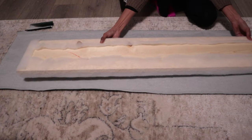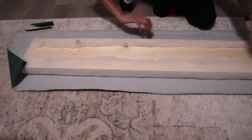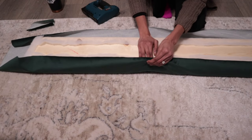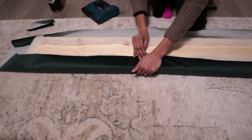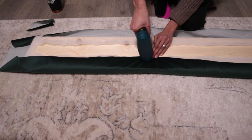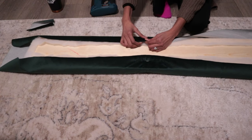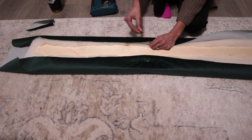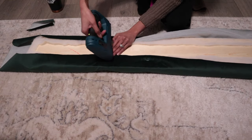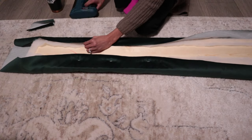Before you start stapling, make sure the wood piece is right in the middle of the fabric. Pay close attention to really going under and pulling the fabric and pressing onto the foam piece to get that nice curved look. Before going all in with the staples, I added a few staples just to keep the fabric from moving around. You can remove some of these later if it's not in the right place, but I definitely recommend doing this because the fabric will move and you don't want to end up with an uneven surface.